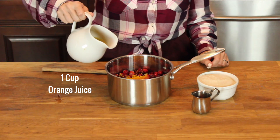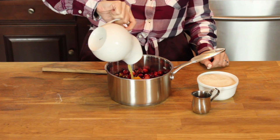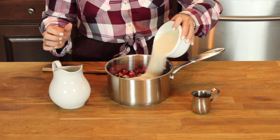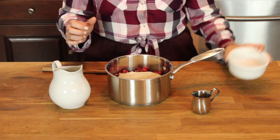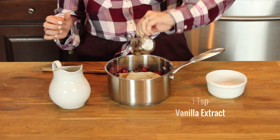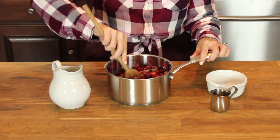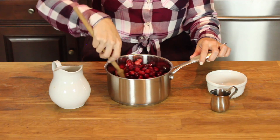We're going to go ahead and add the orange juice, and if you can make it fresh squeezed, it's going to be better. We're going to go ahead and add the sugar as well, and the vanilla extract. Give it a good stir.